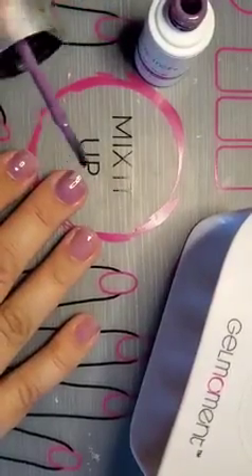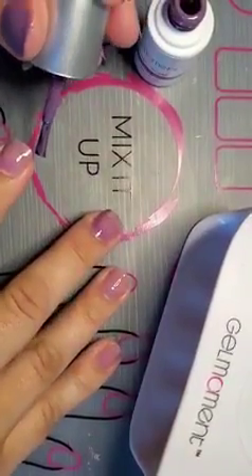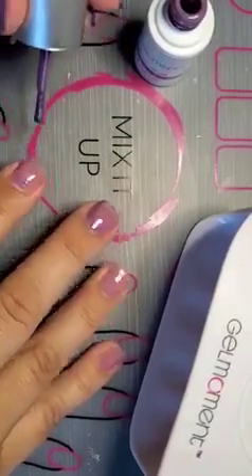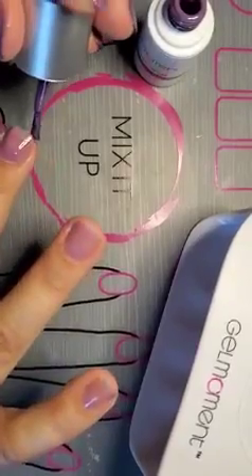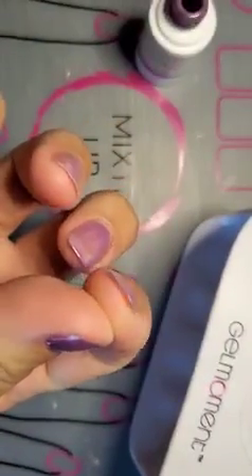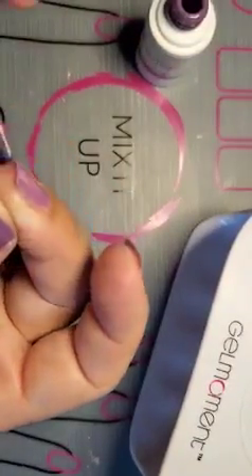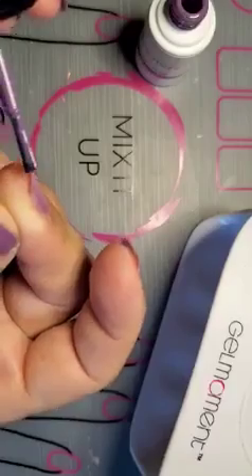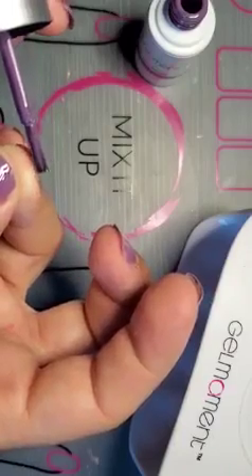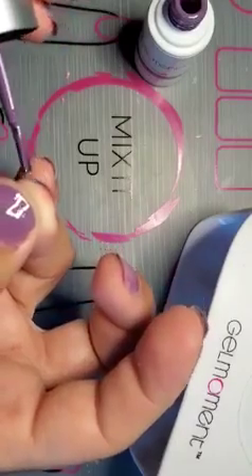Now I'm going to do what's called capping the tip. I'm going to make sure most of the polish is off my brush and just run the brush along the tip of my nail to get polish on it. For a short nail — this one I broke — I'll show you how to do that. You can see that I've capped that tip on the underside. For this one, I'm going to use my thumb to pull my skin back a little bit to expose the tip, then just run my brush along it to cap it.